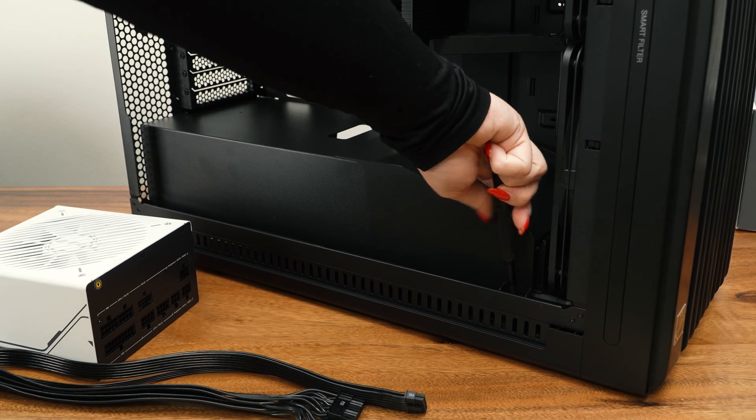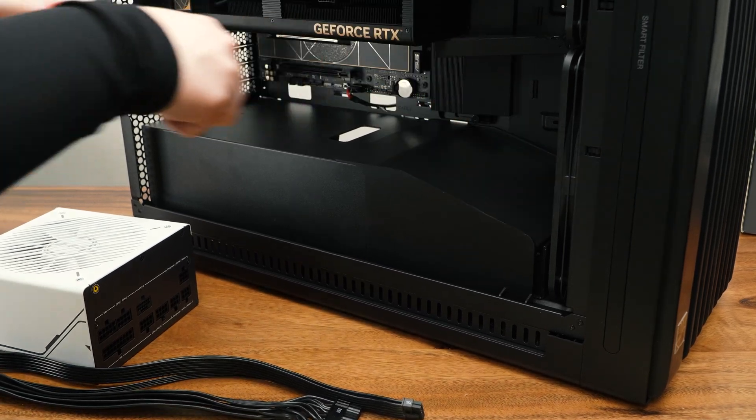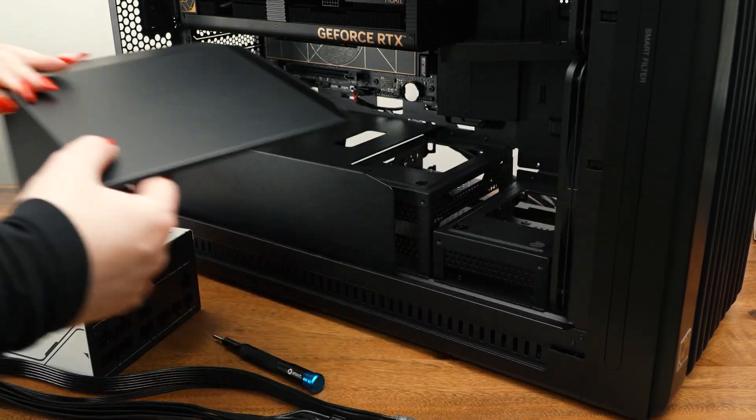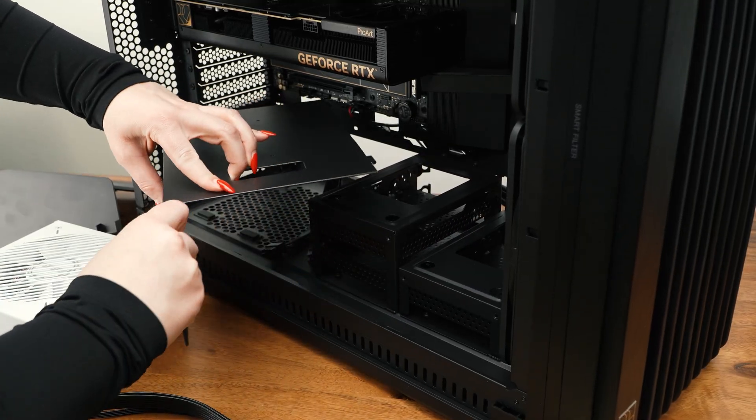Last but not least, it's time to install the PSU and included cables. This is also when cable management comes into play. Luckily, this case allows for easy management and makes the job quick.